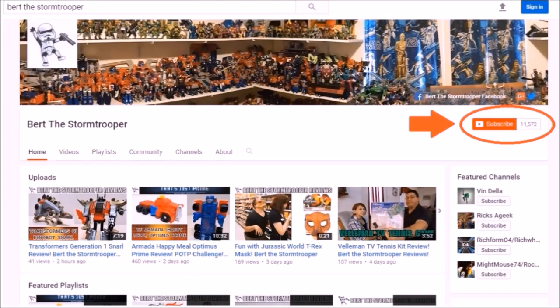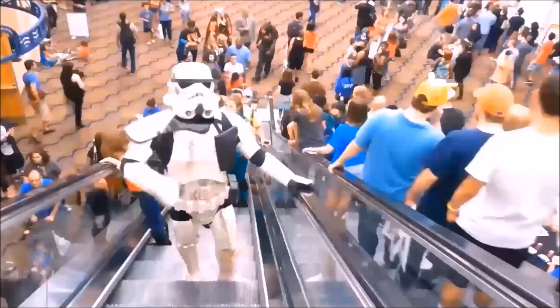If you're new to the channel, thanks for checking me out. Please be sure to click that subscribe button and don't forget to give me a thumbs up and share if you like what you see.